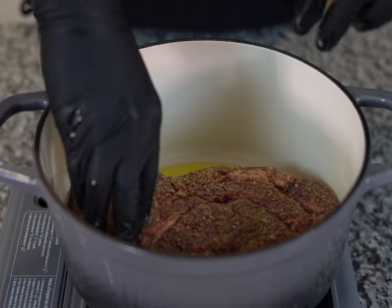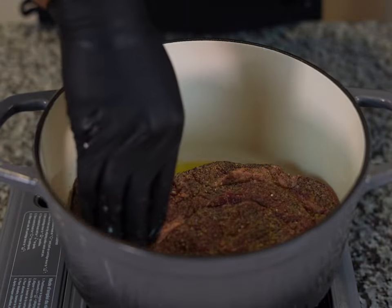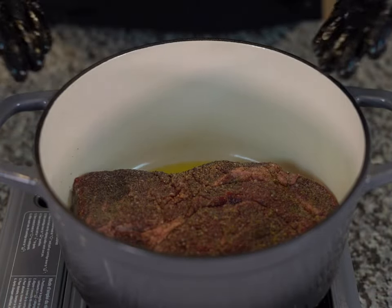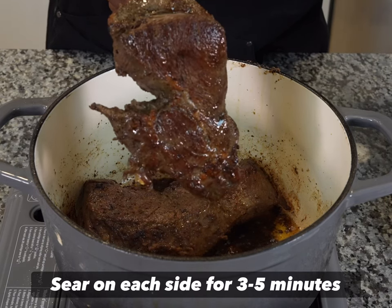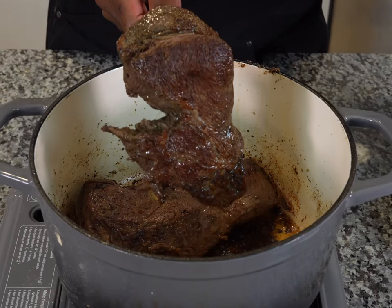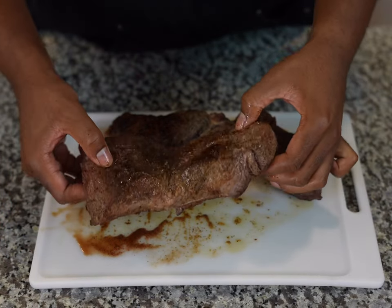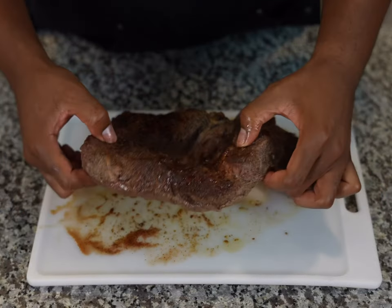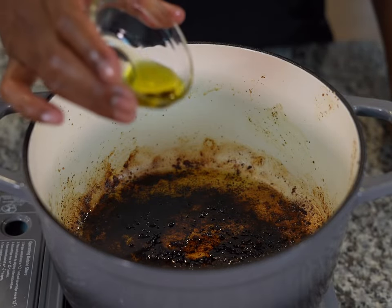Once our oil is hot, we're going to place our chuck roast inside. As you can see, mine fits but is a little on the bigger side, so to make it easier to cook and flip I'm going to slice it into pieces. We're going to sear our chuck roast on each side to give it some color and lock in flavor — make sure we sear the sides as well. Once we're done searing, remove the chuck roast from the pot and set aside. We want to brown it and get a great crust; remember, we're not trying to fully cook it here, just get color on the outside.